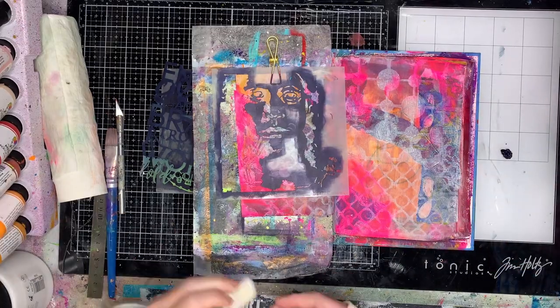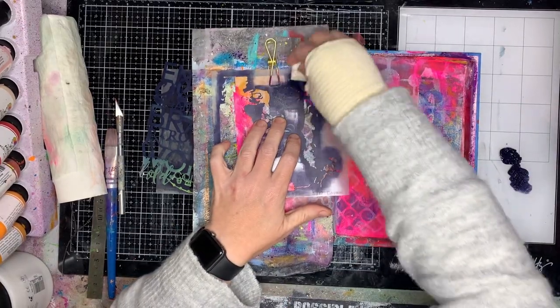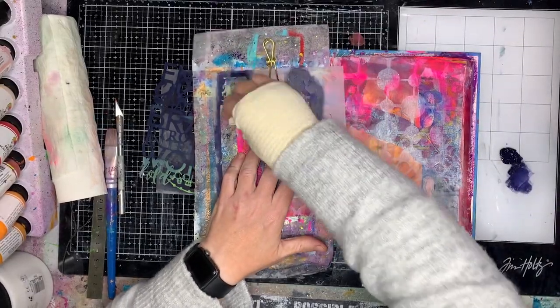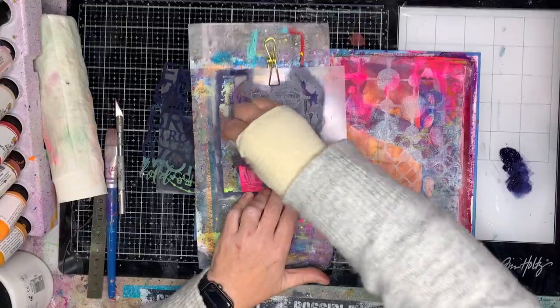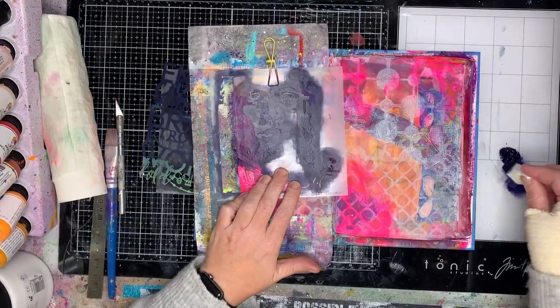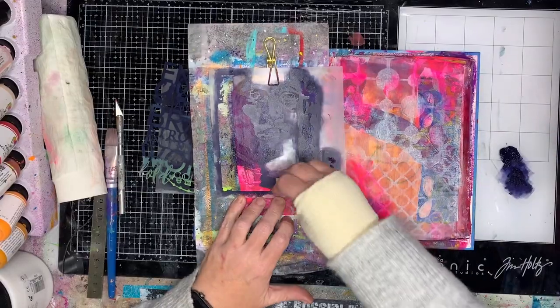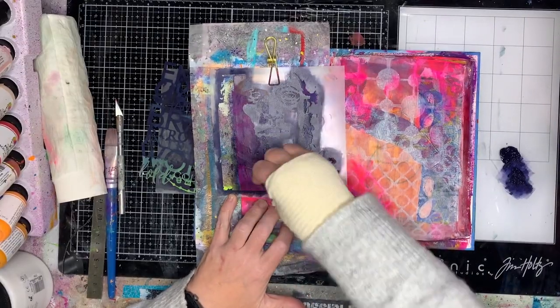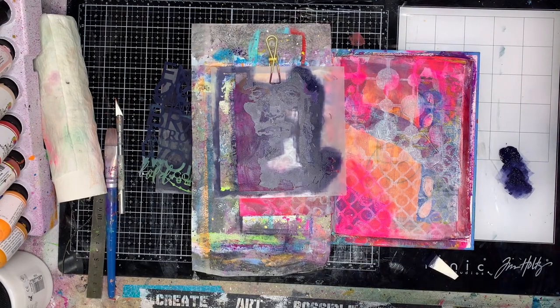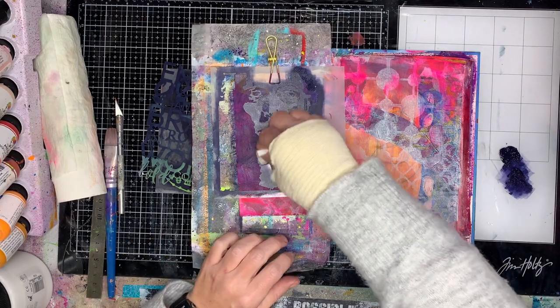The stencils I'm using today are all from Stencil Girl and they are fabulous — I love them dearly. For doing a focal image I love using face stencils, and Stencil Girl have a huge range of face stencils which I absolutely adore.